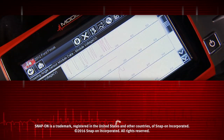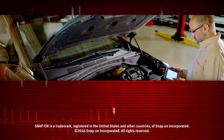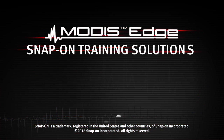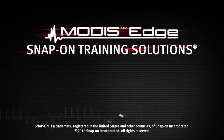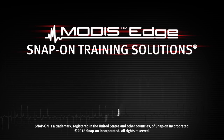Snap-on is dedicated to helping you get the most out of your diagnostic tool and keep your customers happy. Watch the rest of the modules in this training solution series and be sure to subscribe to our YouTube channel so you don't miss the next great product from Snap-on. I'll see you soon.